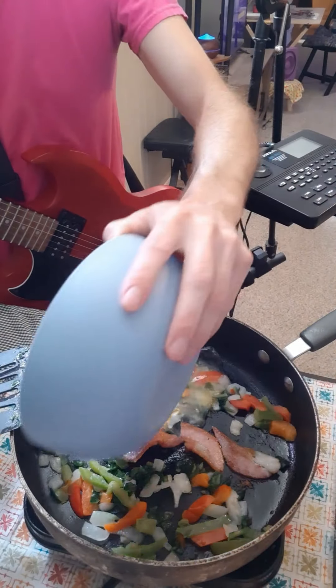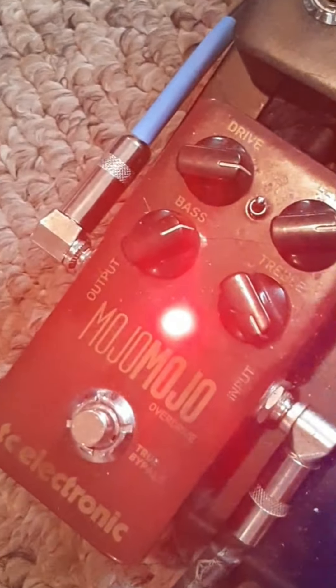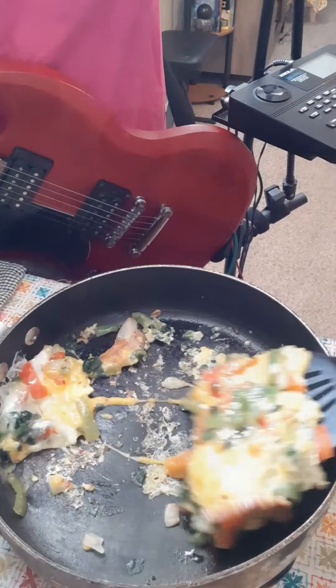Now we'll add those eggs to the pan and turn up the heat. Here's the fun part — let's flip it.